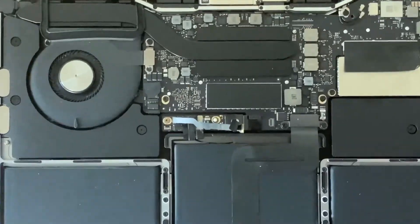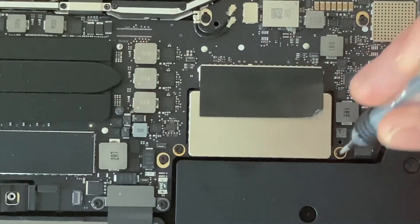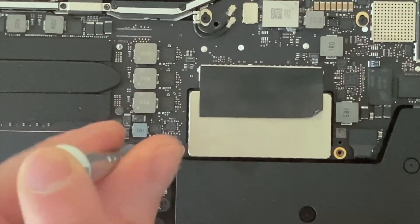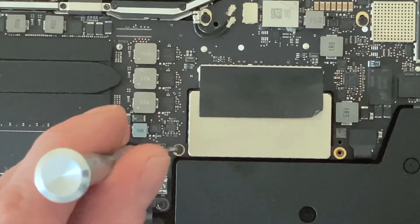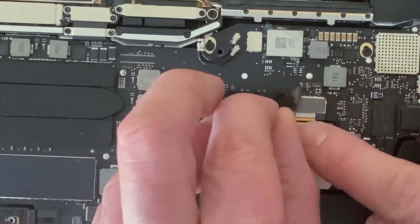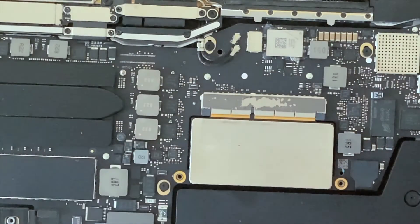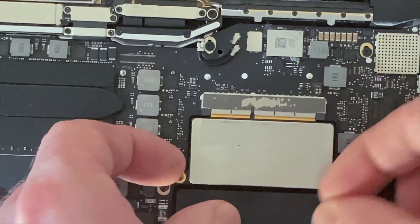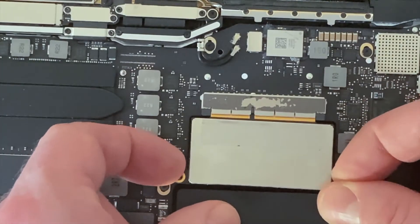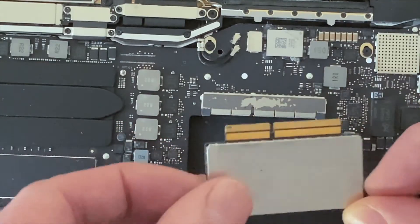Now we use the T5 screwdriver to carefully remove the two screws either side of the SSD. At this stage it's a good idea to remove the black tape. Then we simply lift the edge with a plastic tool — I've got my fingernails slightly under the screw holes and lifted it up. Ever so slightly we just lift this up and pull it downwards; it will unplug just like a computer card would.